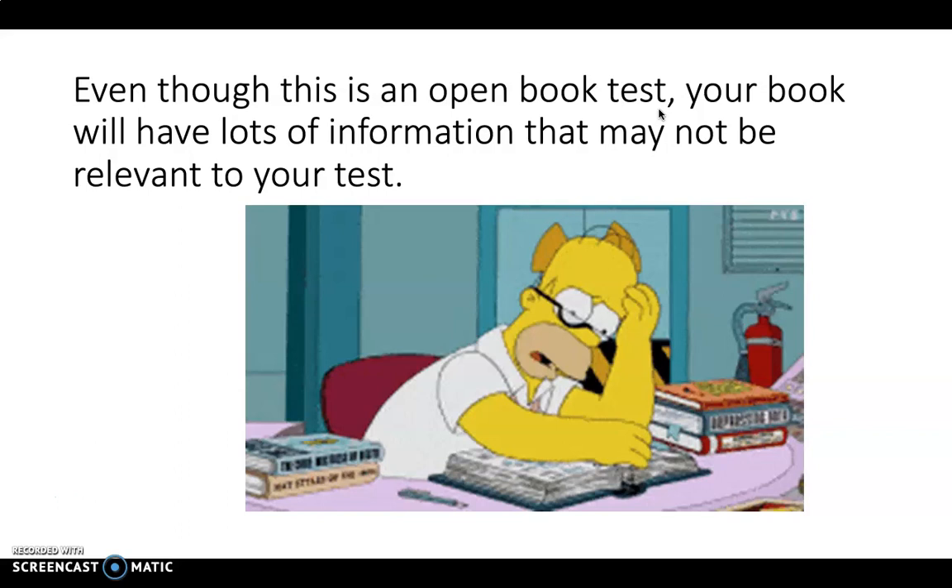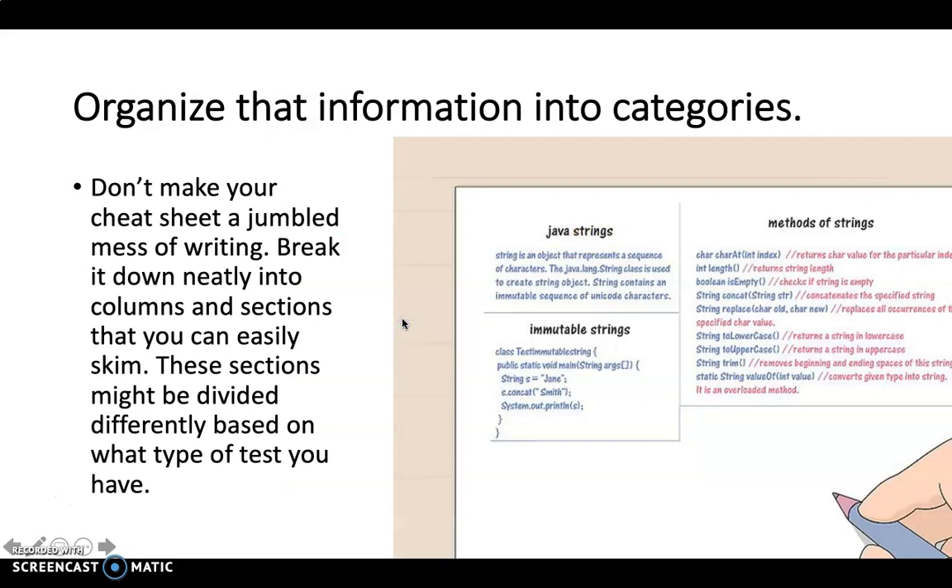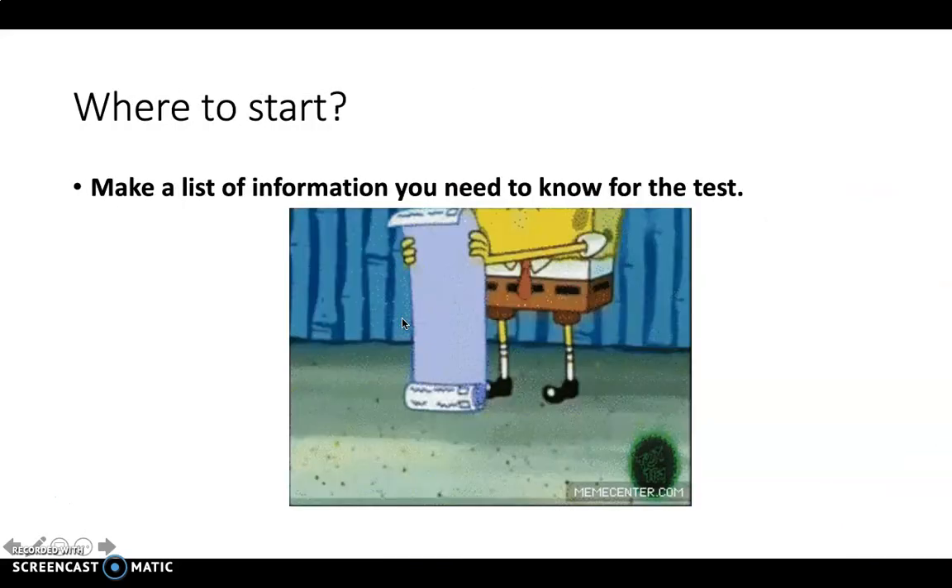My GIFs aren't working — that's so sad. Anyway, where to start: make a list of the information you need to know for your test. I've given you a list online of the topics we've covered, which were pretty much the ones in your booklet as well as the things we covered earlier in the term.